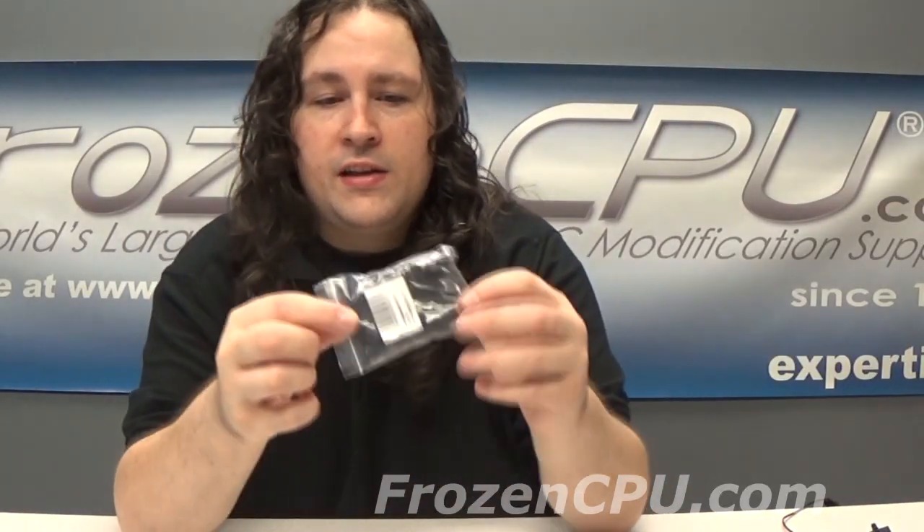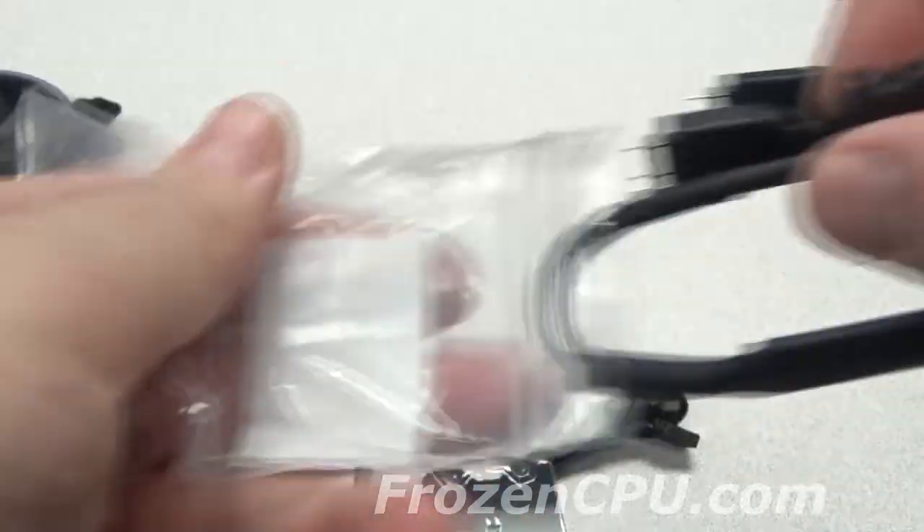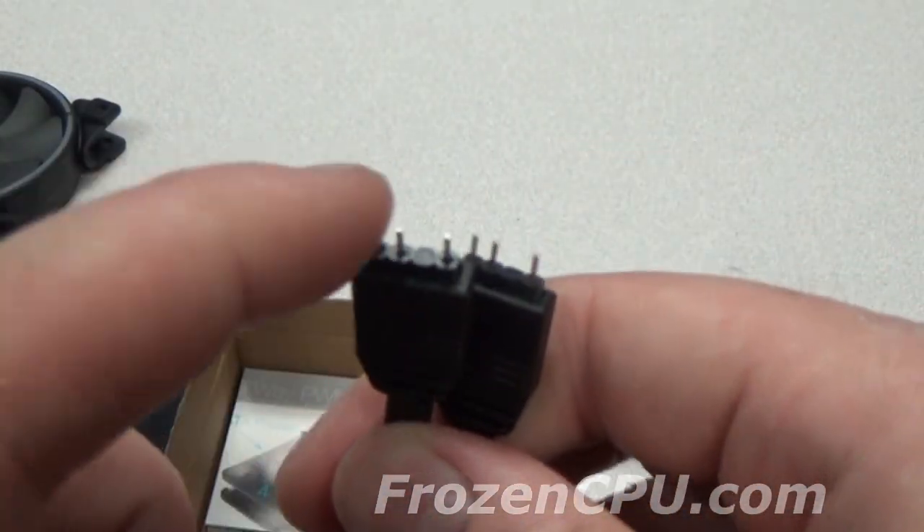Finally, XSPC, like their 12-volt addressable stuff, has released a 5-volt controller — a little SATA controller. This now gives me the ability to control this fan. You can power up to two fans off this.